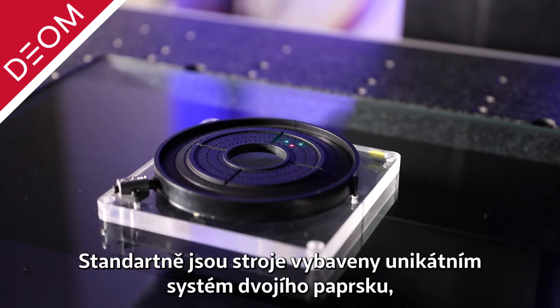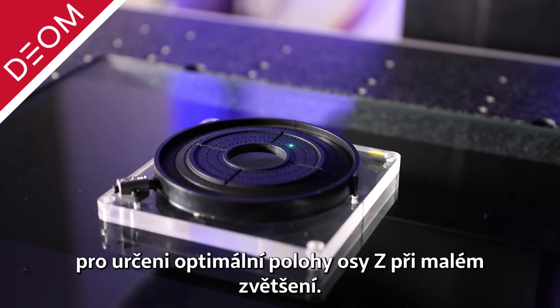The unique dual laser rangefinder system is standard and allows for optimal Z-focus positioning at low magnification.